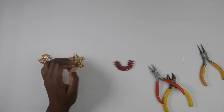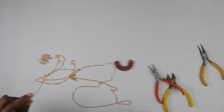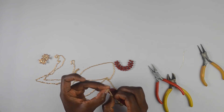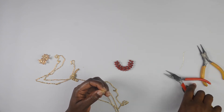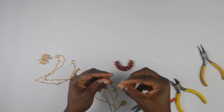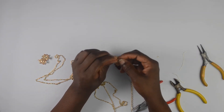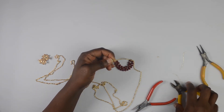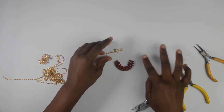For the next stage of the project, I'm going to cut two strands of my gold chain — I think I want them to be two inches long. I'll cut the second one so that it's equal to the first. That's all I need for the chain.